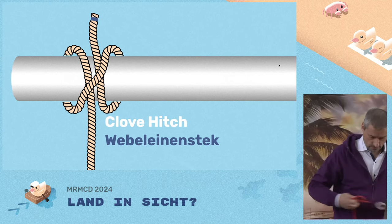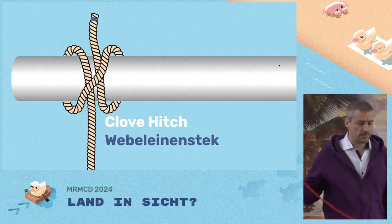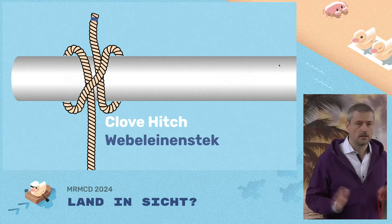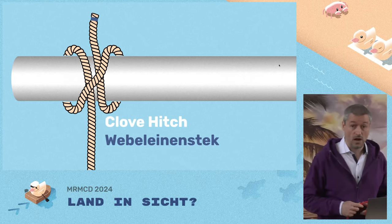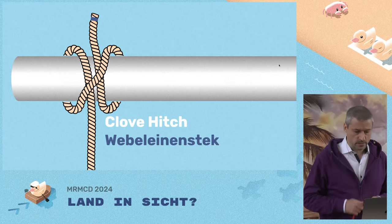The next category are hitches. Whenever you attach a rope to something else, it's usually called a hitch. But naming in knots is not so strict — sometimes knots have different names depending on who ties them or how they tie them. Some have the wrong names, some have multiple names.